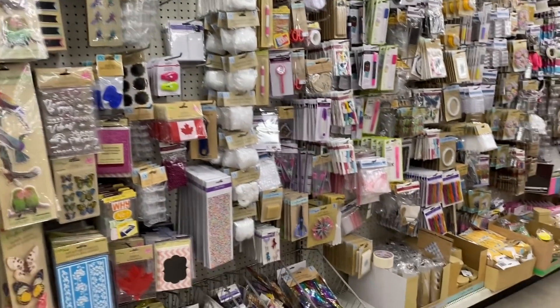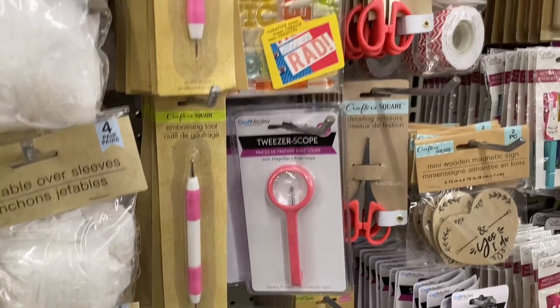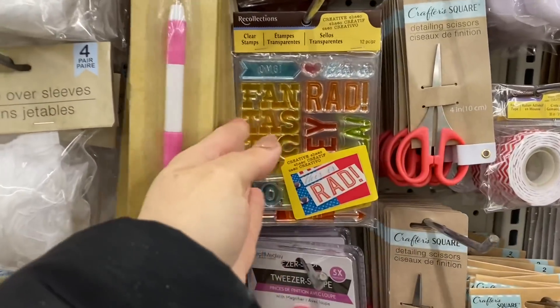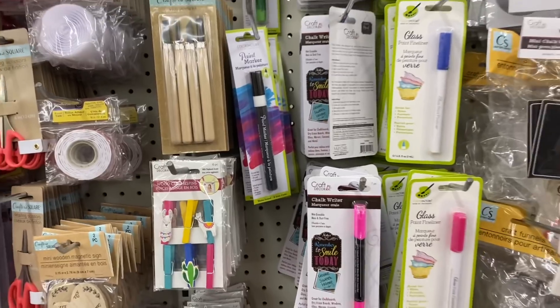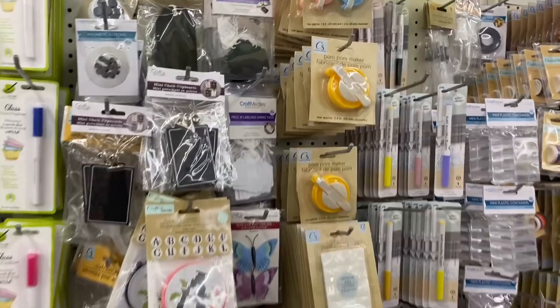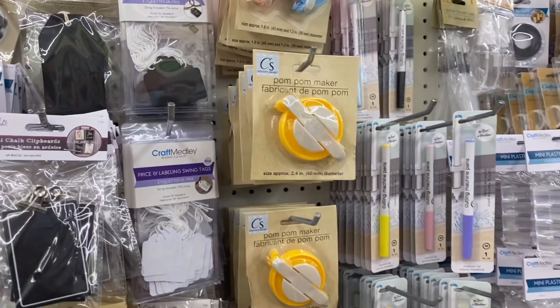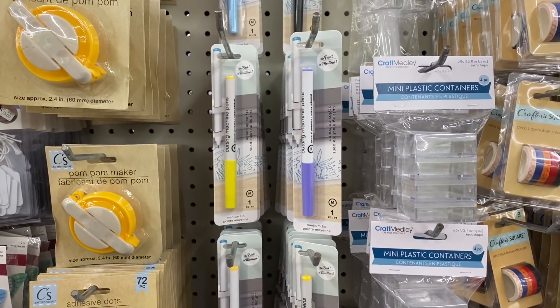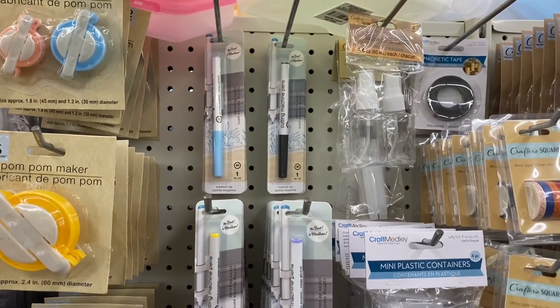Just keep an eye out in your craft aisle for tools — Dollar Tree always has some really neat tools and sometimes you'll find items from Michaels. These are from the Recollection brand that they have, so you have to kind of look through things and take your time. There are pom-pom makers, two in a pack for the smaller one. There are also new markers that are supposed to work in your Cricut or Silhouette machine, like the cutting machines.